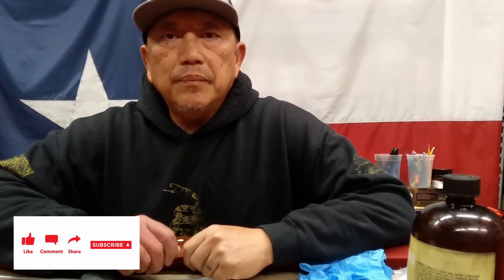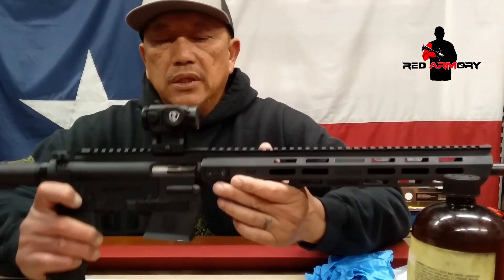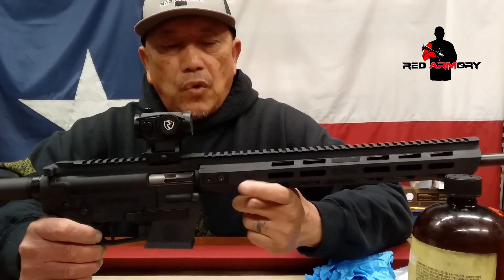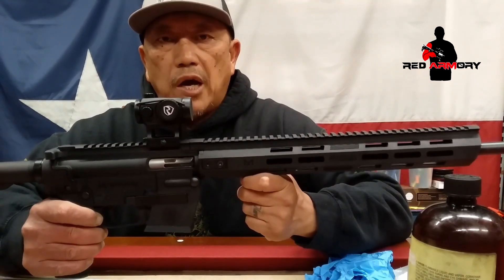Hello everyone, welcome to the channel. Please like, share, and subscribe, and leave me a comment if you have any questions on what we're gonna do today. I had a viewer request to see what we would normally do as far as cleaning the rifle, specifically this Smith & Wesson.